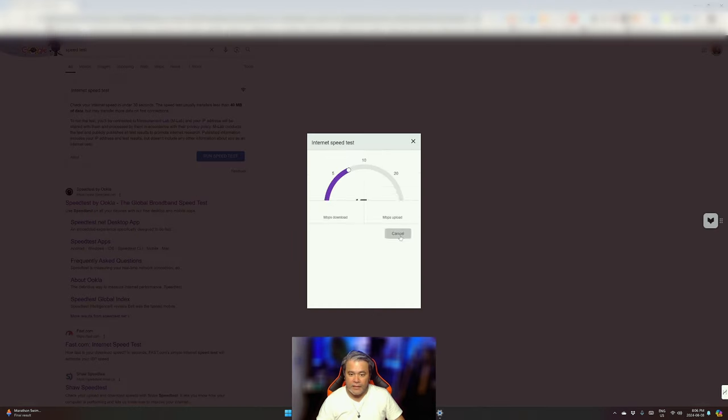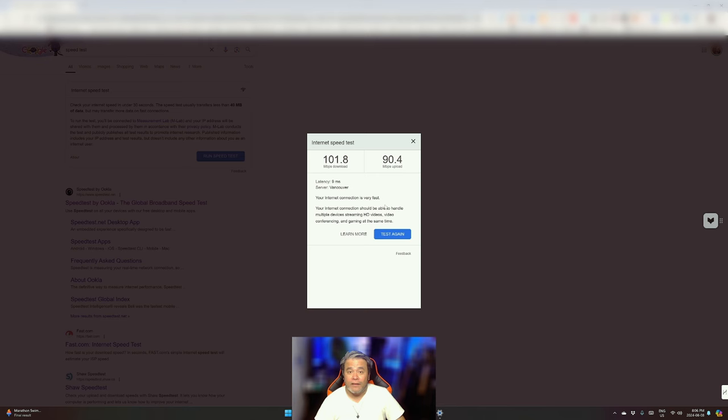Let's go ahead and test this. Wow — 100 megabits per second for downloads! Compare that to 40. And uploads are 92.1 — around 92 megabits per second. So my connection with the AC1300 from TP-Link is very, very fast. Do I recommend this? Absolutely, 100% I recommend this.